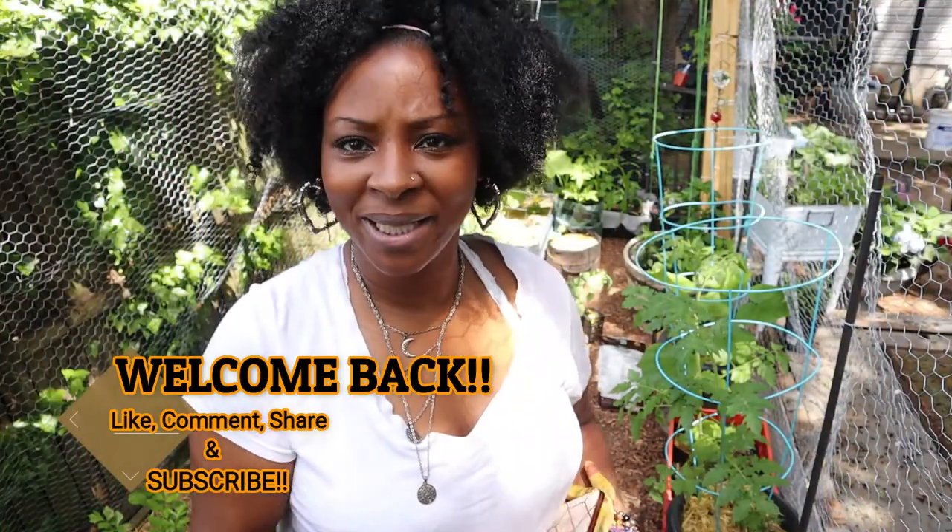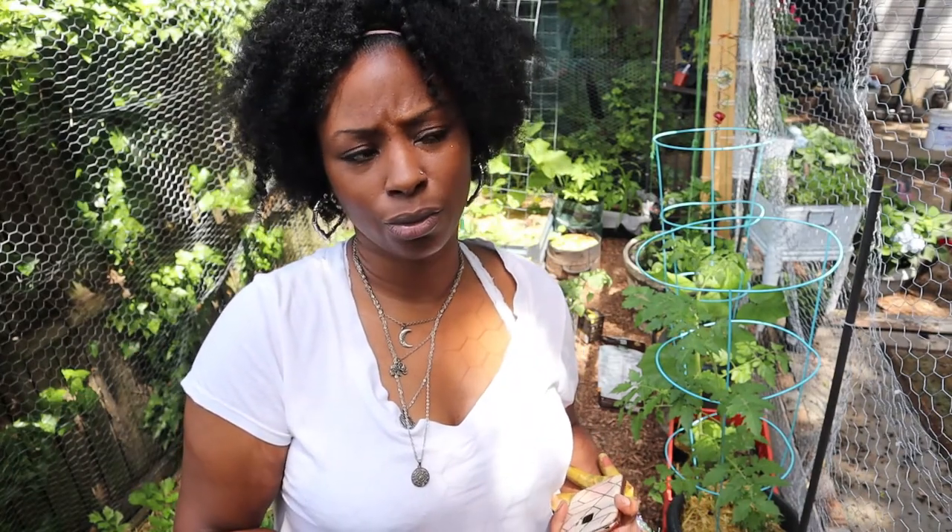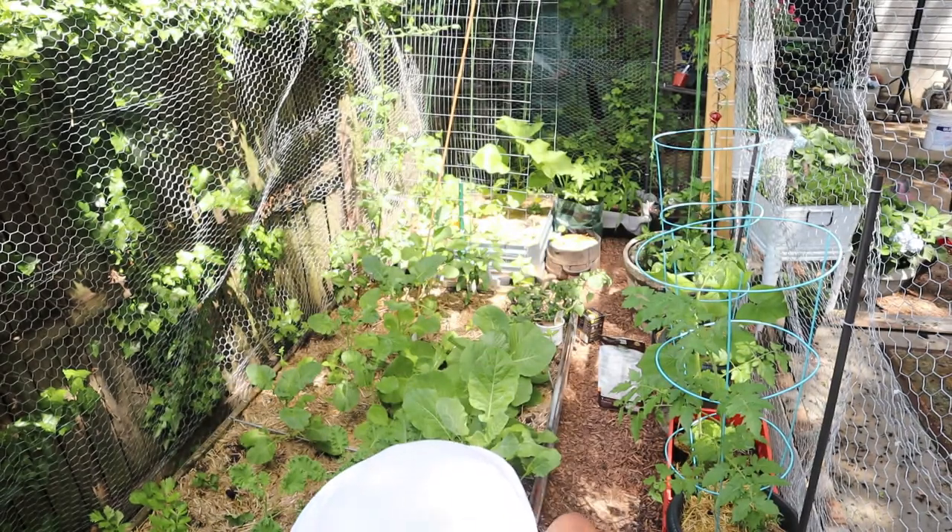Hey kings and queens, welcome back to my YouTube channel. So today I have a few garden chores that I need to do ASAP, such as plant these corn seedlings.